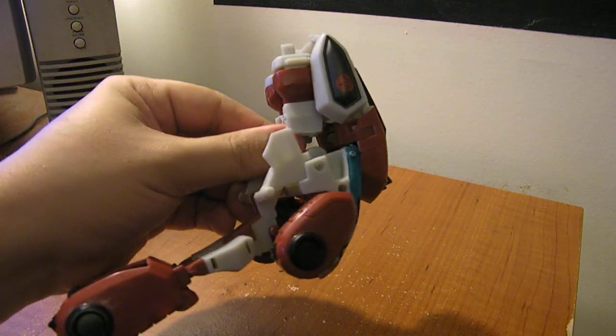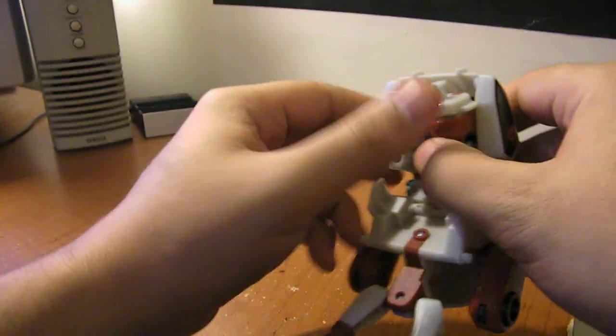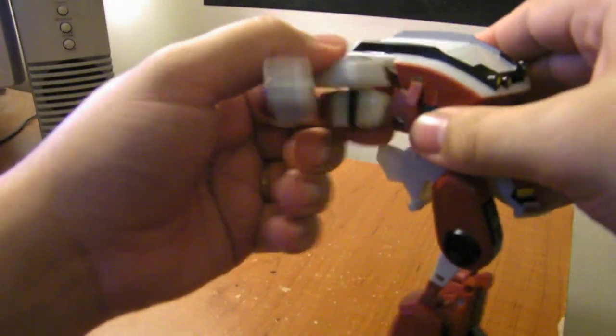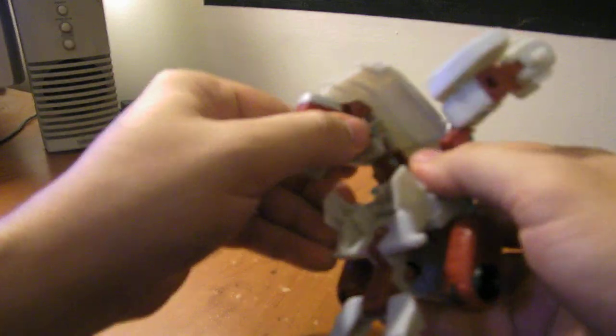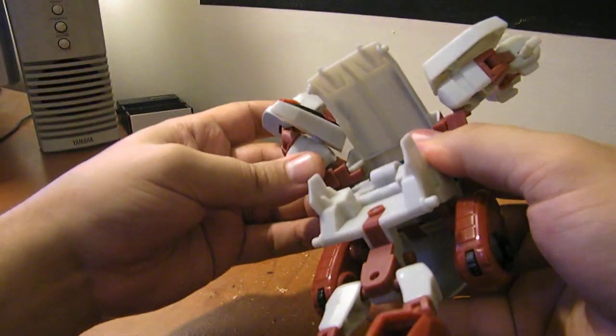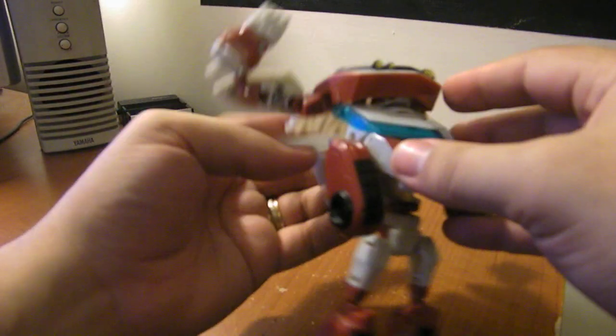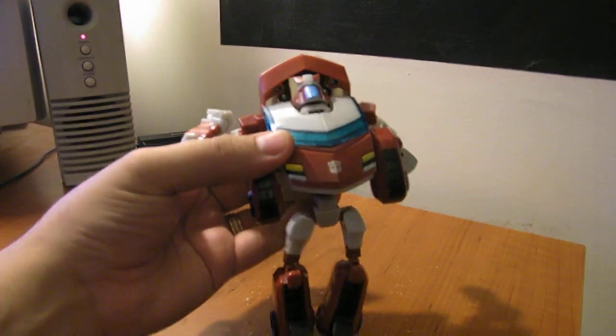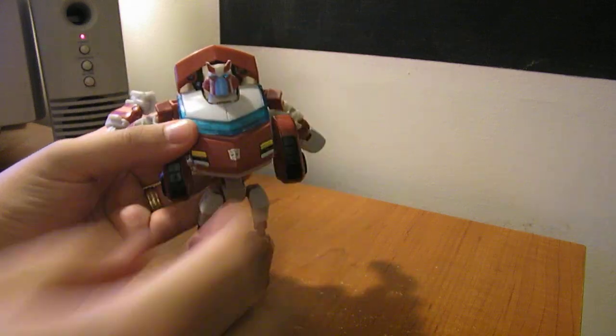Then you take this whole piece and pull it down. Flip the arms out, pull these pieces off, and go ahead and flip them all the way out like that. Flip them all the way around, and then this whole piece folds down, which will reveal the robot mode head, and you can flip that up.